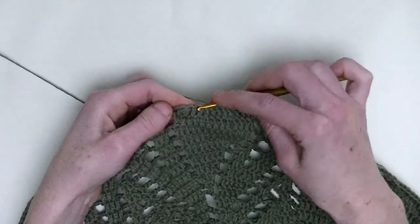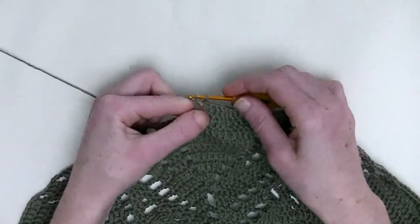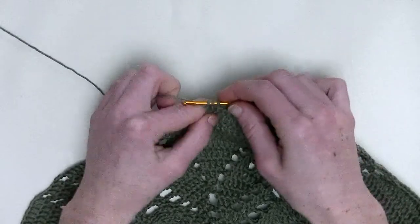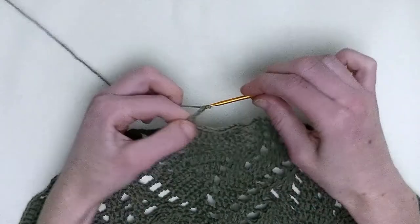Over the last two stitches, you make two double crochet together. So, in the first, again, an unfinished double crochet, and in the next, one unfinished double crochet — three loops on the hook and pull through. Chain up three.